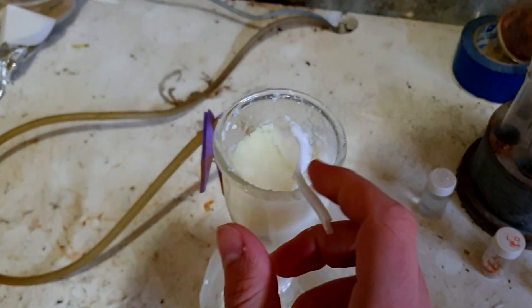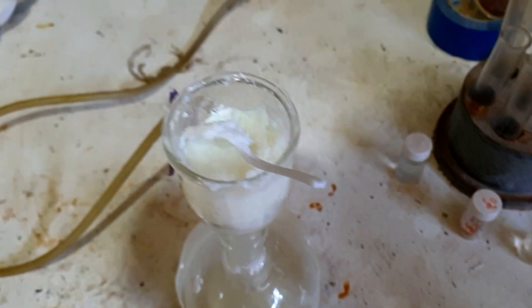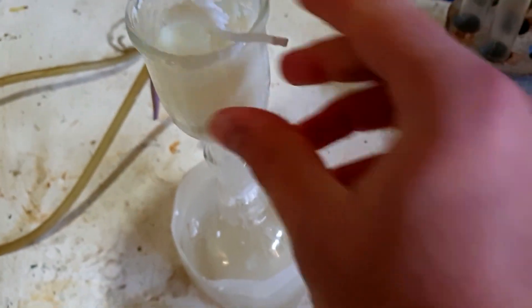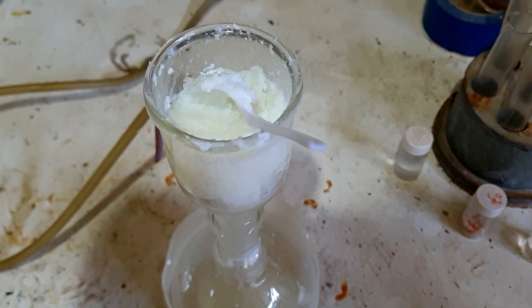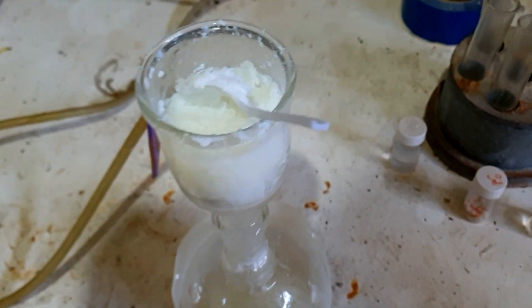It's been washed with methanol a few times and this is as dry as it's getting. It's still quite — I don't want to say soapy, what's a better word — greasy. Yes, this is as dry as it's getting on the pump. What I might do now is just take it out and heat it up and dry it — drive off the remainder of the methanol and see if we actually get something other than a waxy soap at the end of it.